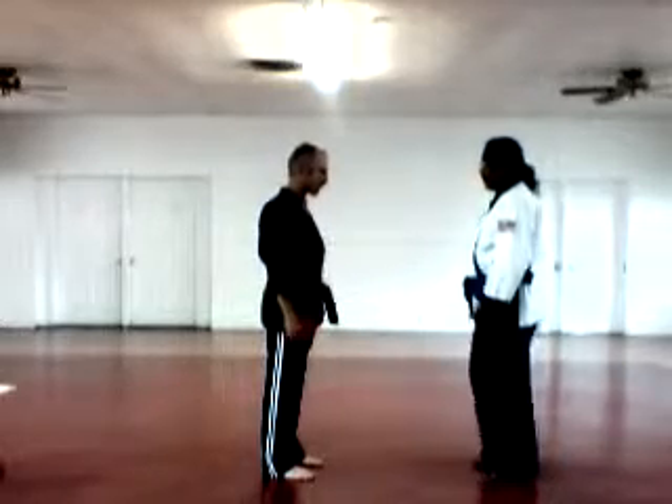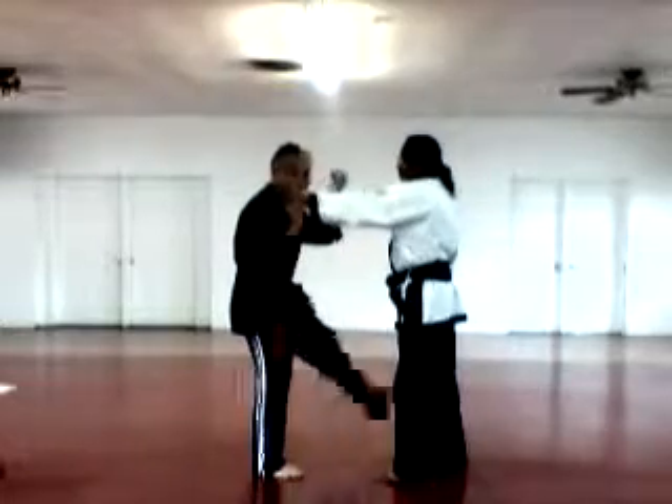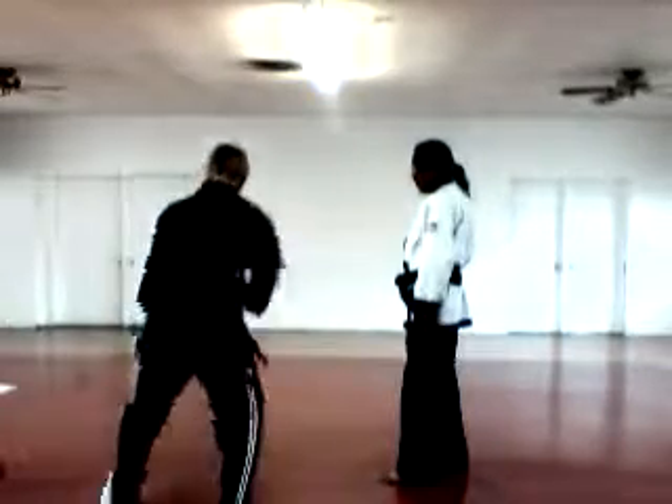One in front is grabbing me here. One behind is giving me a palm to the back. You've got a front kick, trap his hand, step behind, elbow, and hammer fist. Double cover.